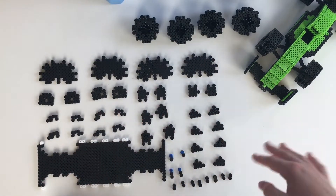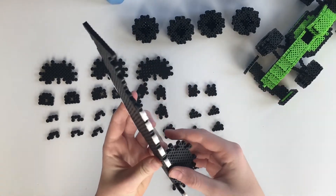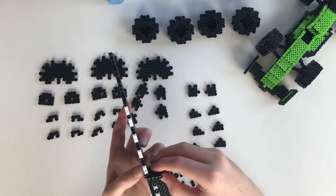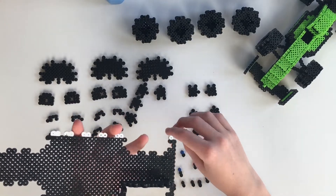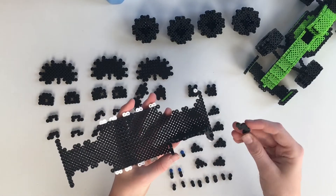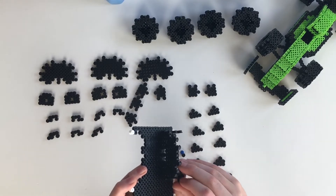Now we are going to assemble the base of the car. First you're gonna take the base part and then take the inside piece like this, then take these little funny looking pieces and they should just snap in right to the base and the side. And then you're gonna do the same thing on the other side.